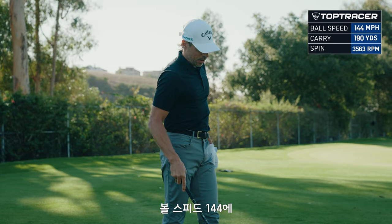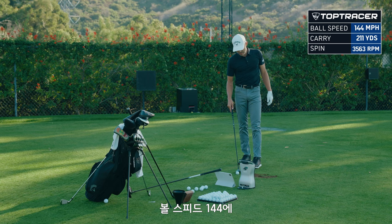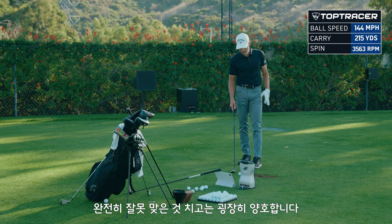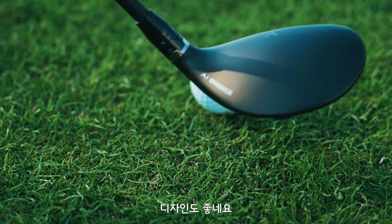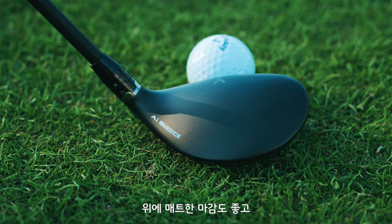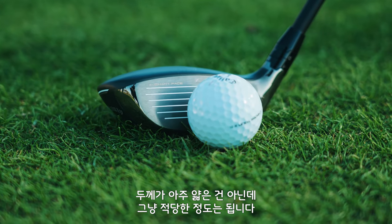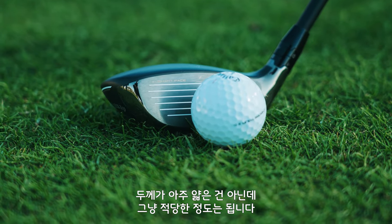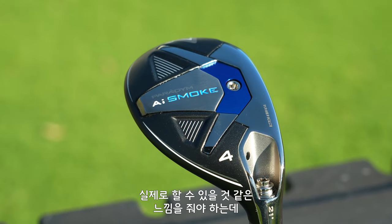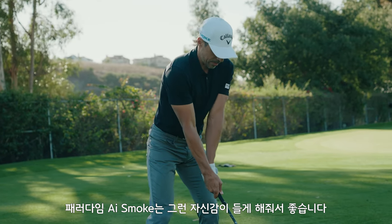They got 144 ball speed out of it and about 215 carry, which is not awesome, but for as bad as I hit it, I got a lot out of that. I like the way this looks — Callaway's always made a really good-looking hybrid. I like the matte finish on top. It's not a crazy small profile; it sits somewhere in the middle, but it also has that look like if you wanted to hit it like an iron and go down and get it, you could, which for me with a hybrid is pretty important.